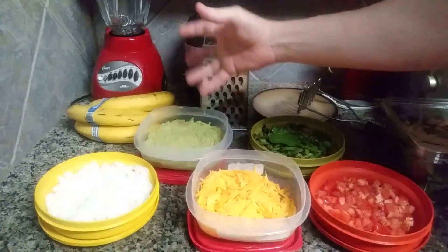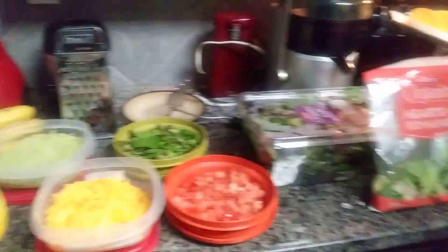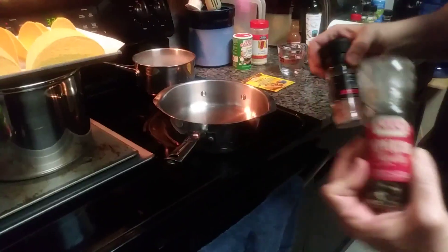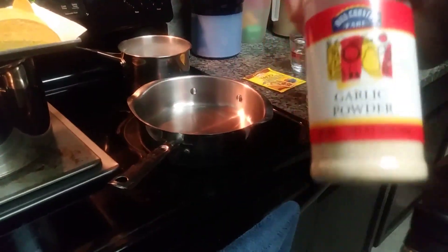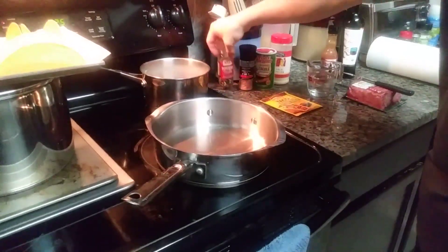And these are the avocados — about medium-sized, I use about two of them. And I put four seasonings in there: I use the peppercorn grinder, Himalayan pink salt grinder, Tony Chachere's, and garlic powder. I don't measure it out, I just estimate it on past experience.